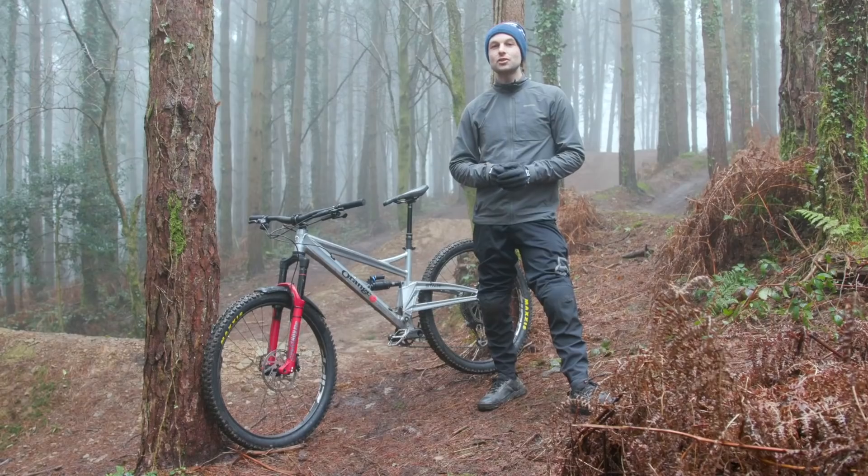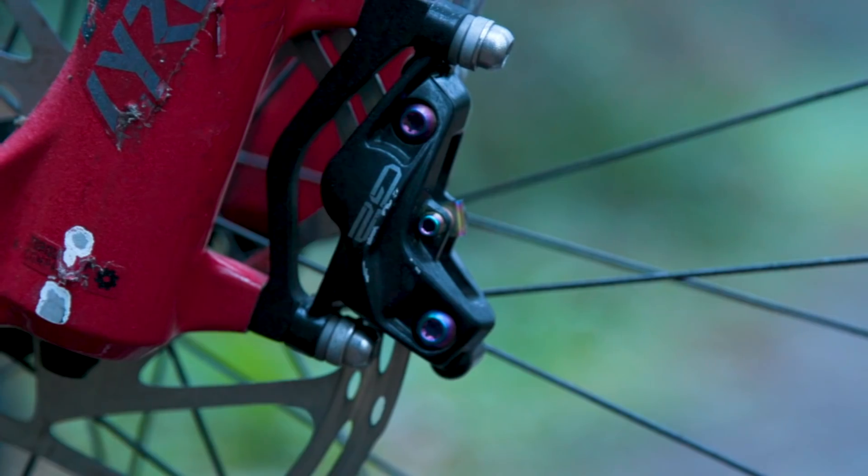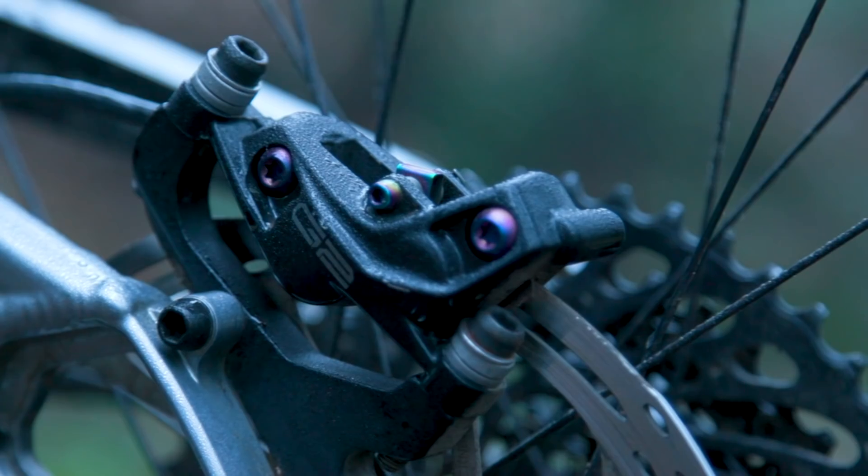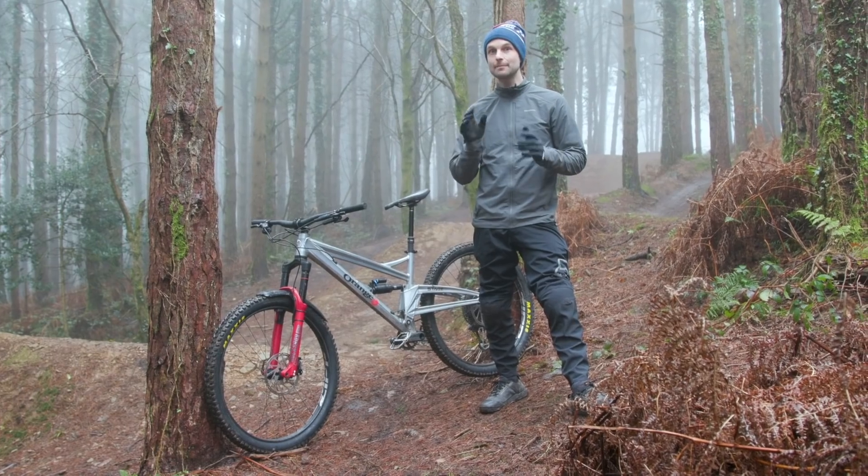If you're a trail or light enduro rider, SRAM's G2 brake that we're using today should be on your radar. They use four pistons instead of two, but SRAM have been very careful with the materials they use in the brakes to help keep weight down whilst maintaining power.